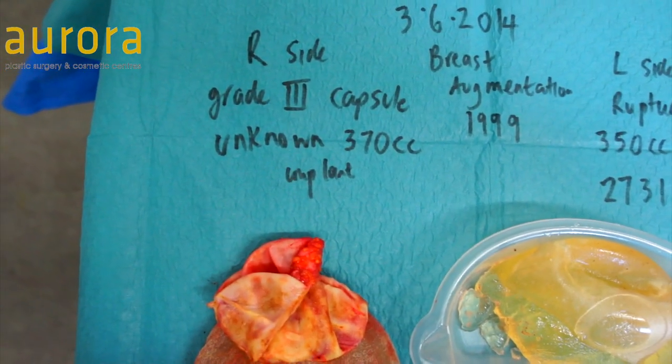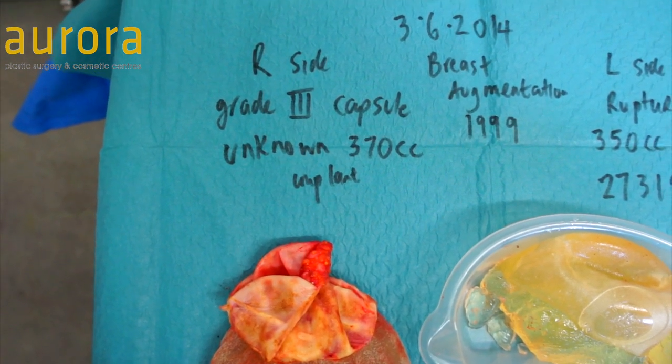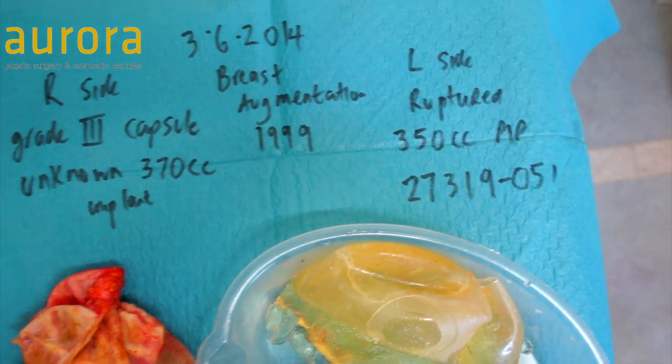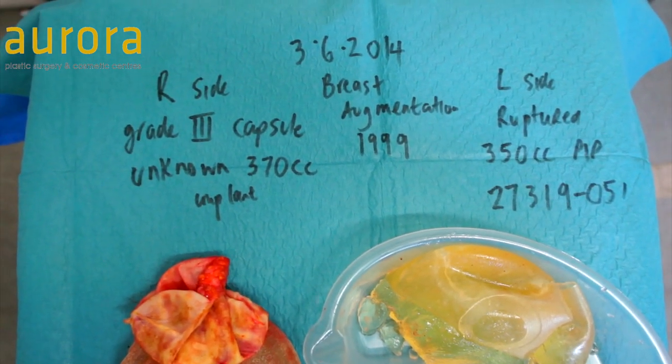A grade 3 capsule is a painful, firm capsule with distortion and change in shape of the breast — that's what makes it grade 3. And on the left she had a scan which showed she had a ruptured implant. So essentially she didn't know what type of implant or what size she had.